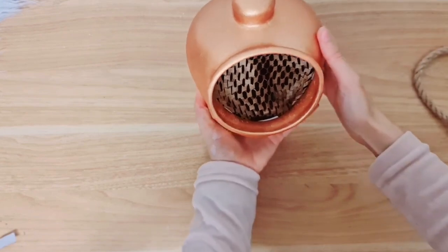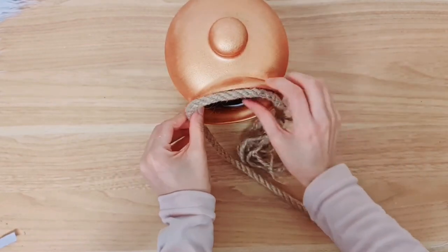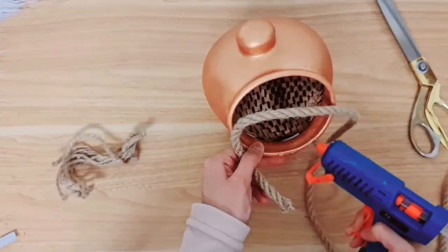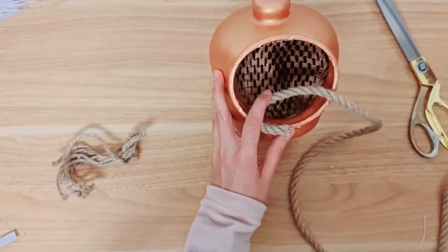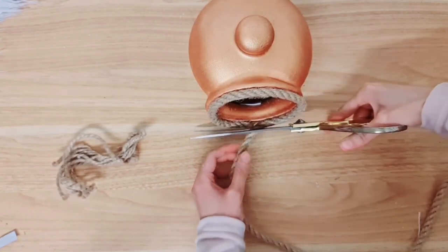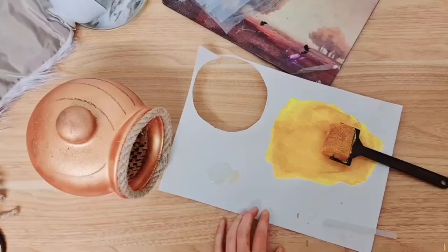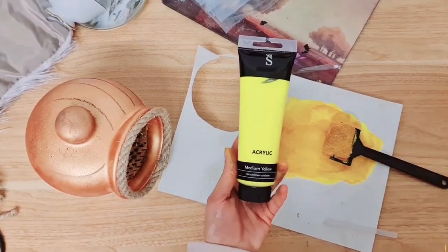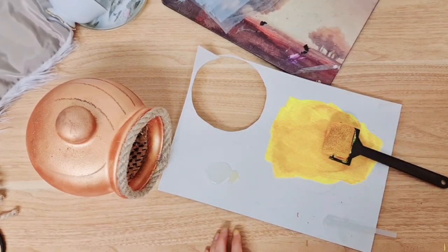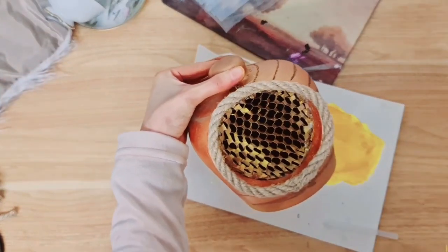I think I'm about done now. I'm going to add some rope right on the entrance like this — glue that all around using hot glue and just cut it to size. Off camera, I took some acrylic paint — yellow — and then also took a gold, and mixed it up to get a really nice honey colour. I then applied the honey inside here just to make it look more like honeycombs.